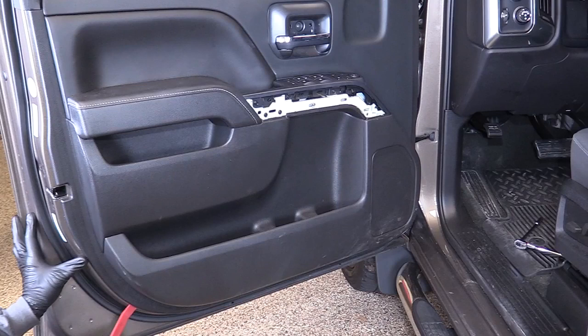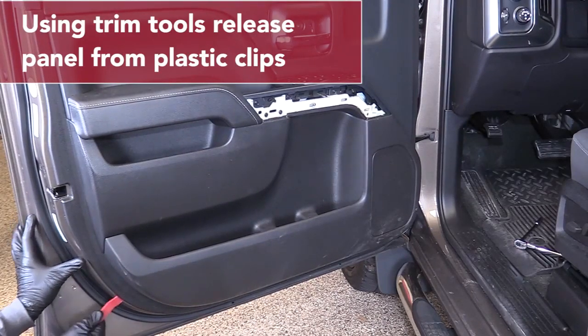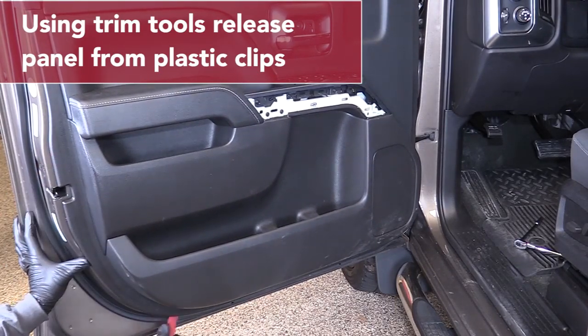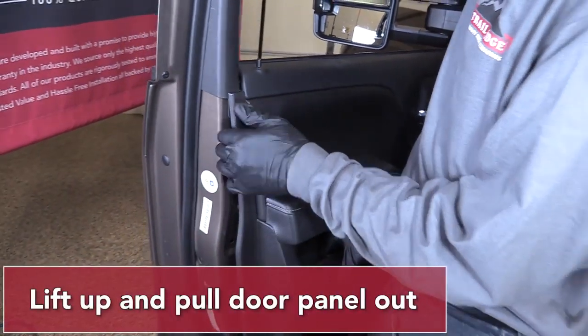Use a plastic trim tool to pry the door panel away from the door. This will release it from the plastic clips that hold it into place. Lift up and pull the door panel out.